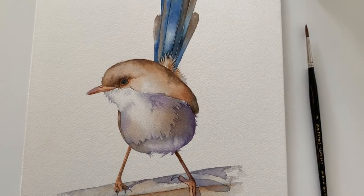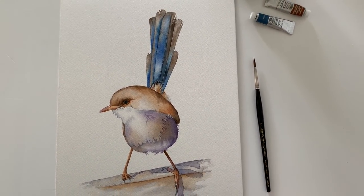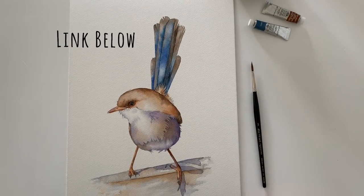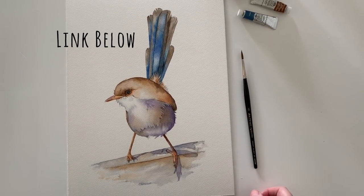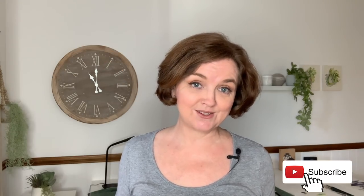And there's my finished wren. As I mentioned earlier, the full length version of this tutorial, which goes for just over an hour, is available for patrons on my Patreon site right now. Thanks for watching. I also want to thank my brand new patrons for joining my painting community on Patreon — I've listed all of their names in the credits of this video. If you haven't already, make sure you hit the subscribe button so you can keep up to date with all of my videos. Thank you and I'll see you next time.